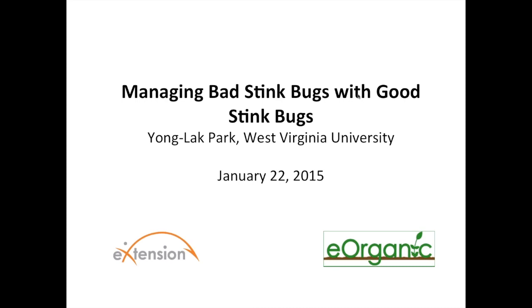A PDF handout of the slides for this webinar is also available. The presentation will last approximately 45 minutes, and after that we'll be showing a very quick video of a stink bug — a spined shoulder bug actually — in action, and then we'll have an additional 30 minutes at the end for your questions. We'll be reading the questions out loud after the presentation is over and we'll answer as many as we have time for.